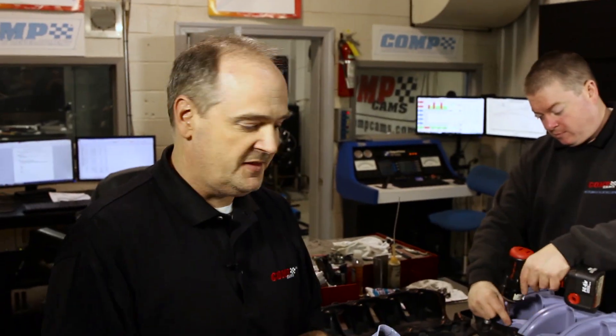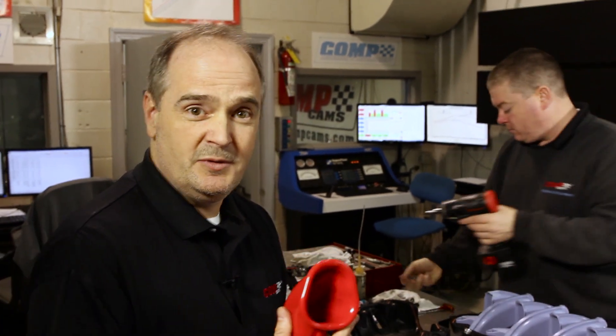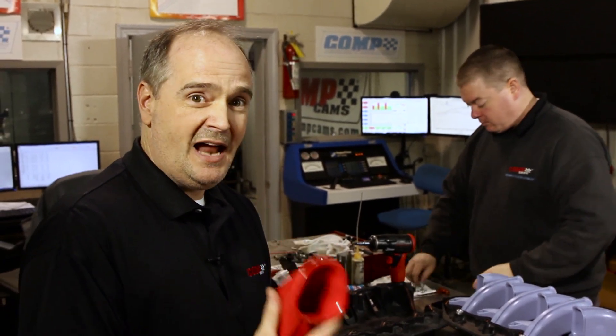We just came off the dyno with the mid-length runners. Now we're about to head back on the dyno with these red race runners. Going to 9,000 RPM, we expect this to make more peak power.